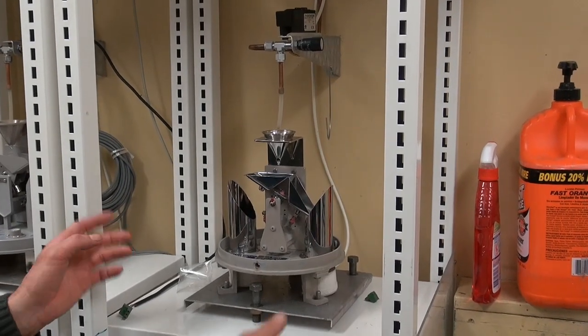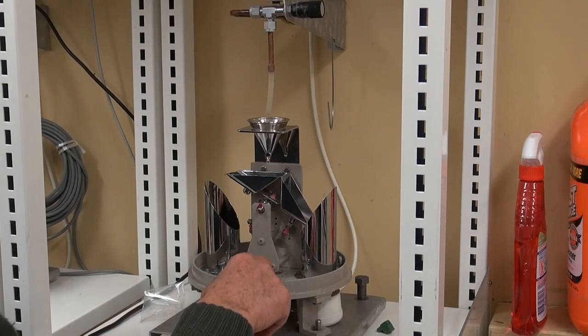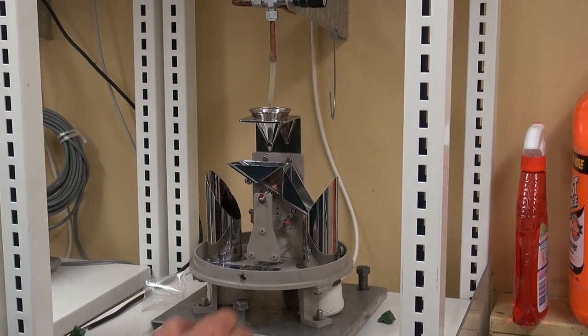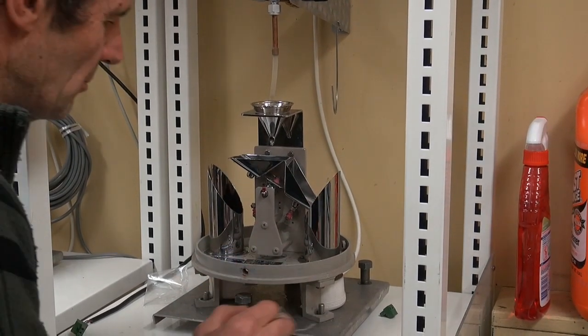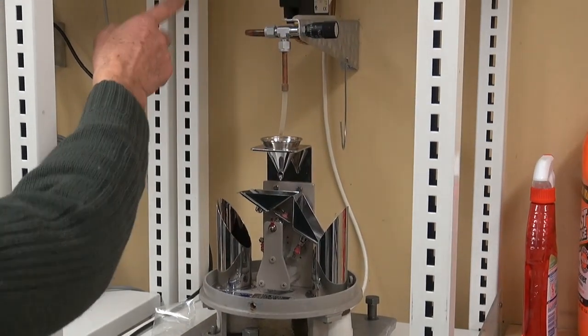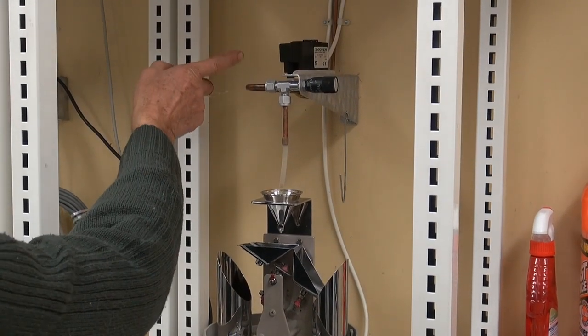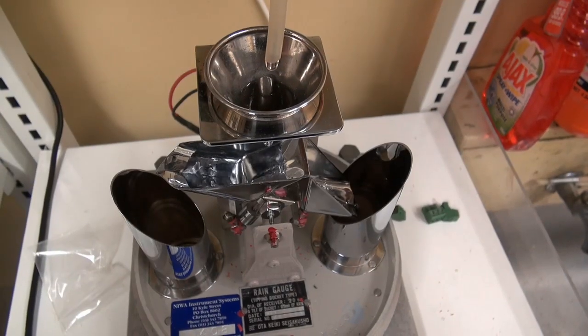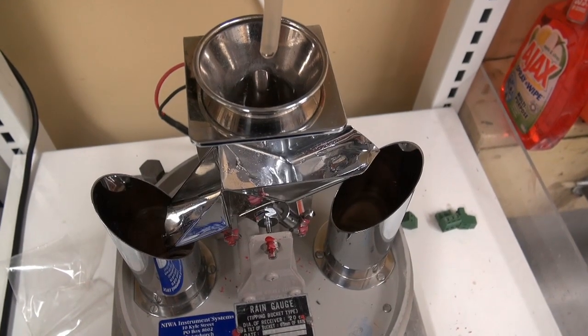It's for calibration. First we sit it up here on the thing, we level it, making sure that the bubble is right in the middle, as accurate as possible. Then it is run through here through a solenoid, which is turned on by the computer, and runs through at 12 millimetres an hour, which is what we calibrate at.